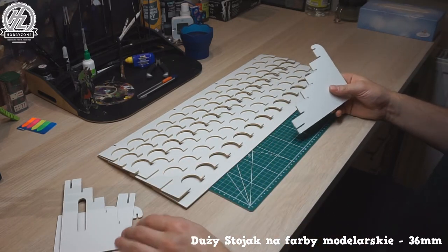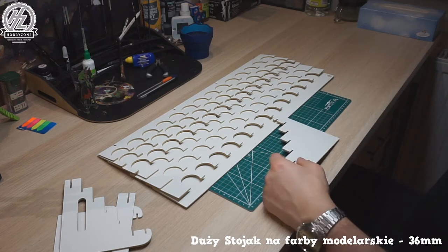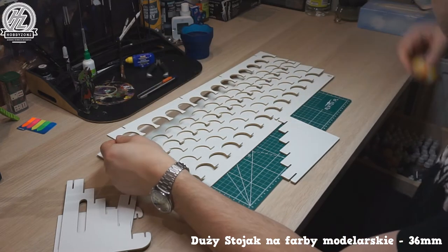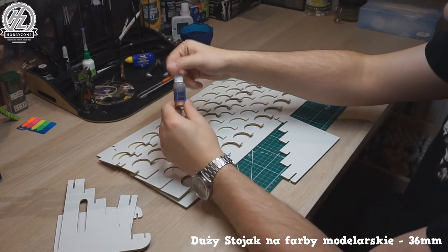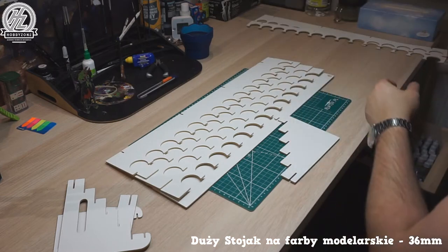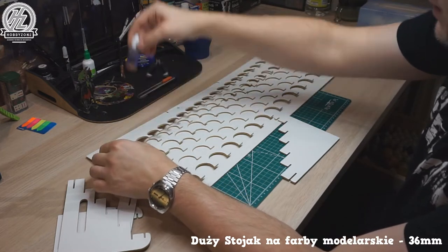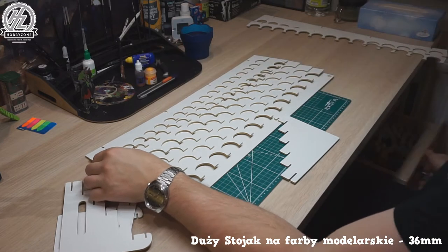I don't only use GW paints — I also keep GW paints in Vallejo dropper bottles because dropper bottles are much easier to use. So I won't need the GW-sized holes for those. You can order a custom-built stand to fit whichever paints you want and mix and match.